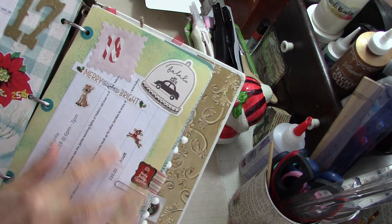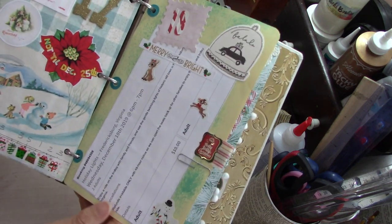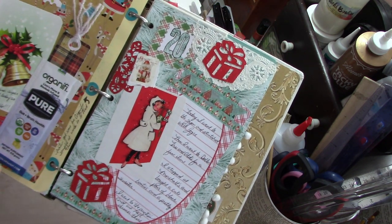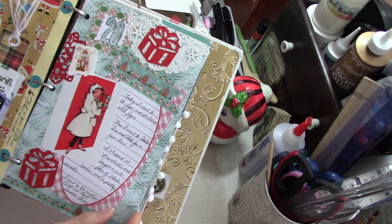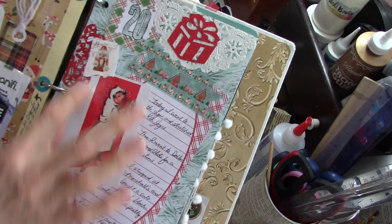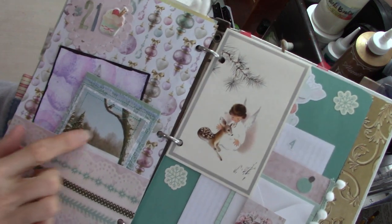And then here — my husband and I went on the Holly Jolly Trolley, which takes you around Fredericksburg in the trolley and you get to see all the Christmas lights. And then here's the 19th, and here's the 20th. I love this graphic right here. And then here's the 21st.